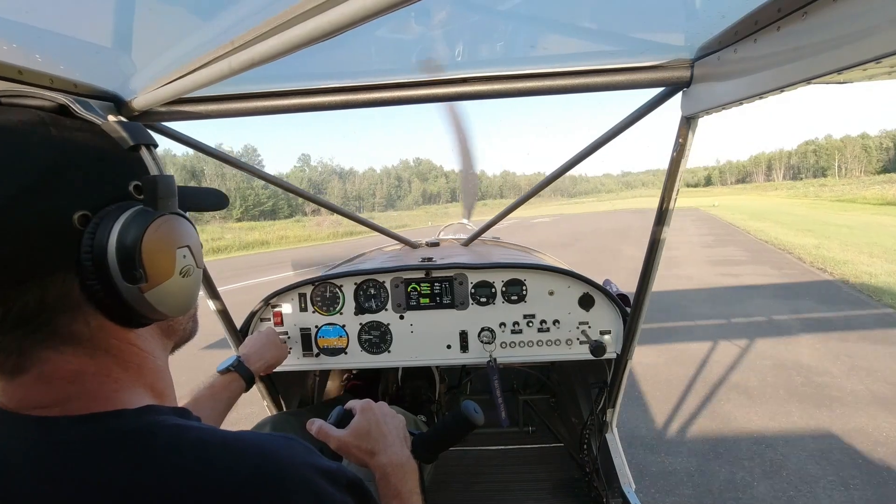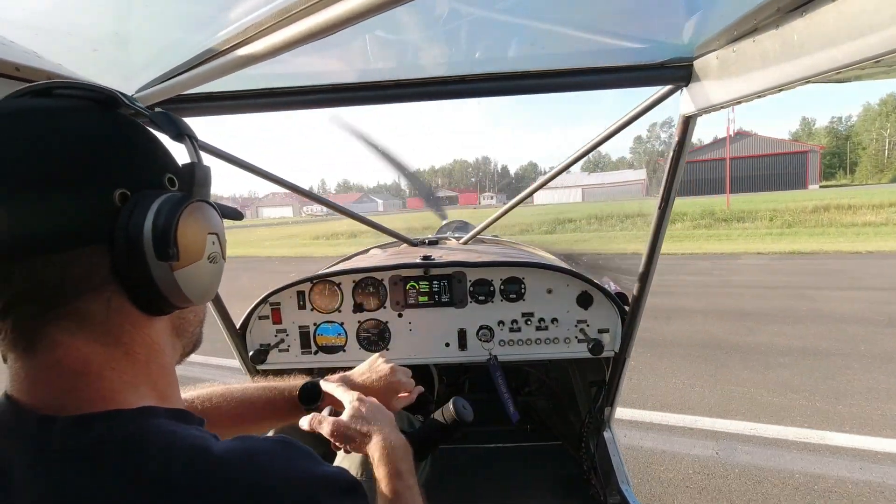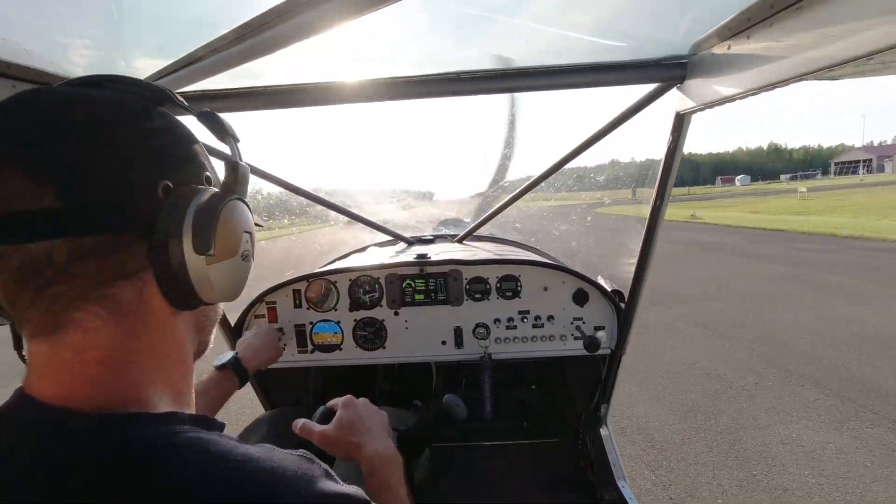Alright, flaps are still down. We'll try this short takeoff again — now we don't have any wind and it is 27 degrees out.